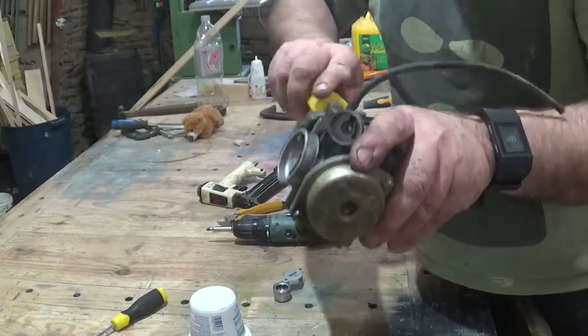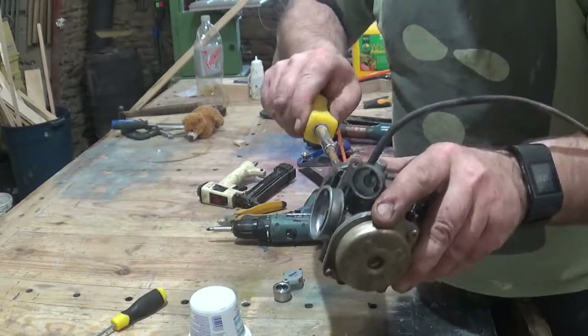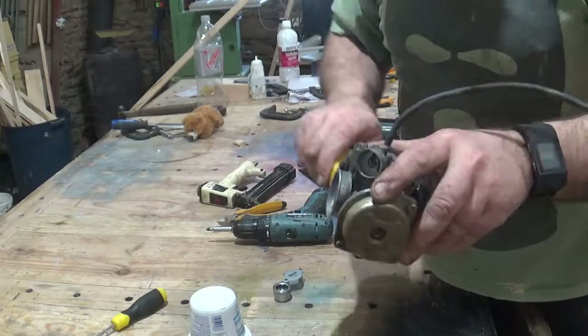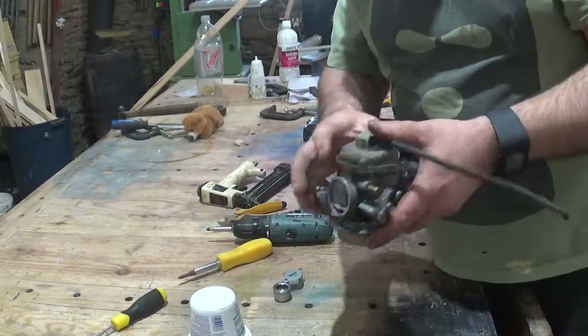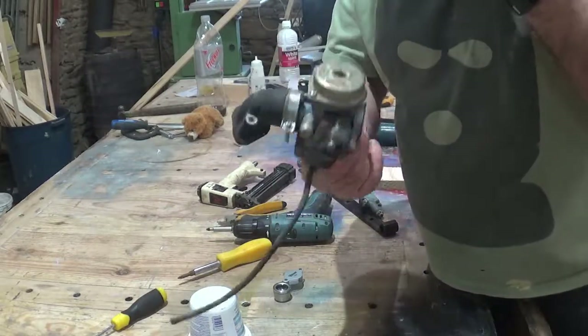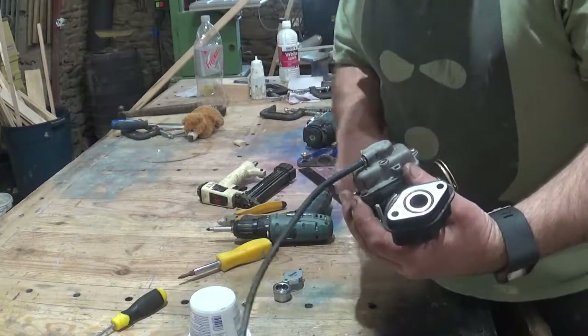I'm sure there are some qualified mechanics out there who can tell me where I'm going wrong, and I'd actually appreciate that — if somebody could point out any mistakes I'm making. But yeah, that's basically all I've done. I removed the carburetor from the bike, which was very easy — it's so simple to remove on these — and then I just took out the three screws.